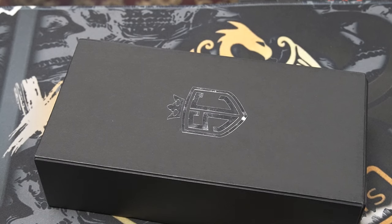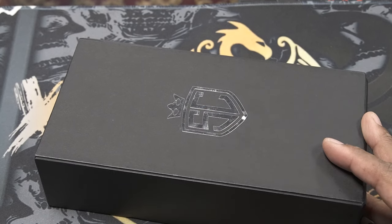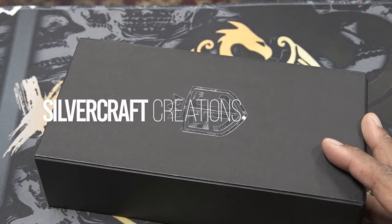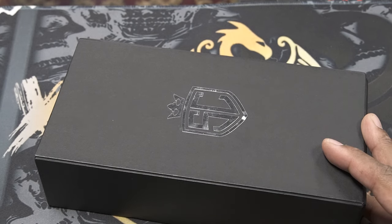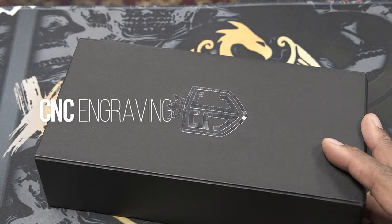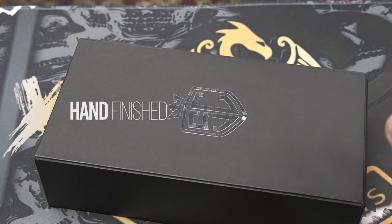Hey, what's up guys, welcome back to my channel. Today I'm going to be looking at the Kraken — it's a para series mechanical mod by Silvercraft Creations. It's a quad 21700, fully mechanical mod, fits up to a 30 millimeter atomizer, hybrid connection with a top switch, CNC machined, hand finish, and of course it's made in the Philippines.